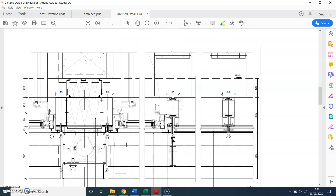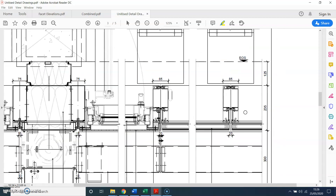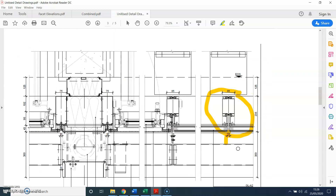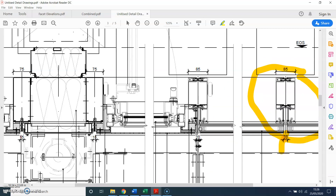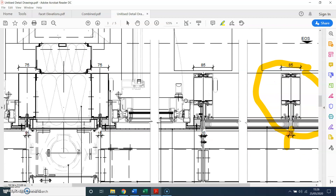This is a plan detail where you can see all the male and female profiles. This is where it shows the SSG unitized curtain walling system. You can see here this is a fixed light — there is no opening.